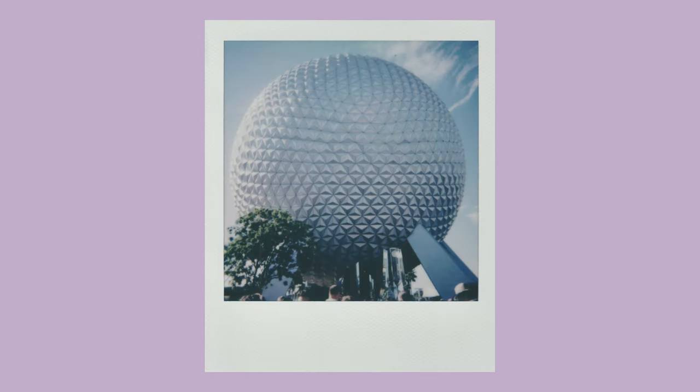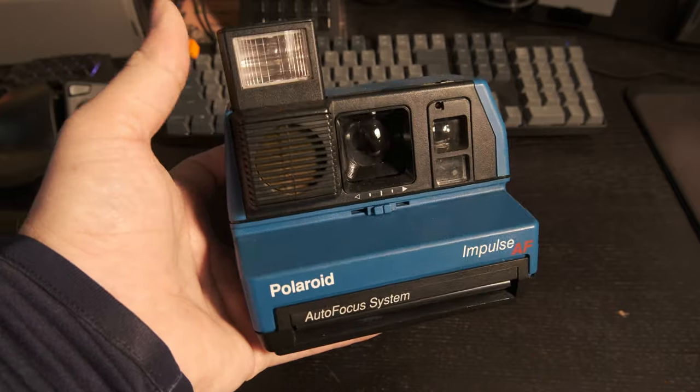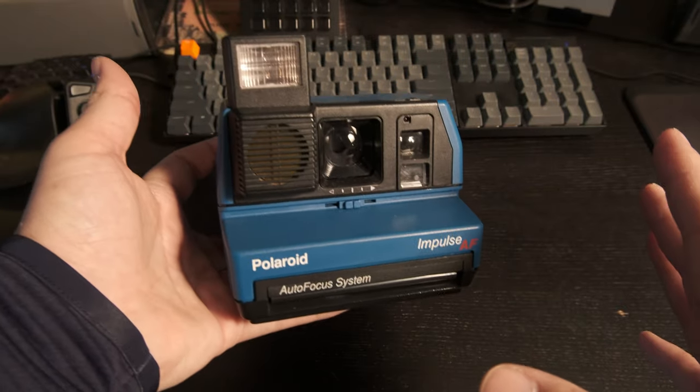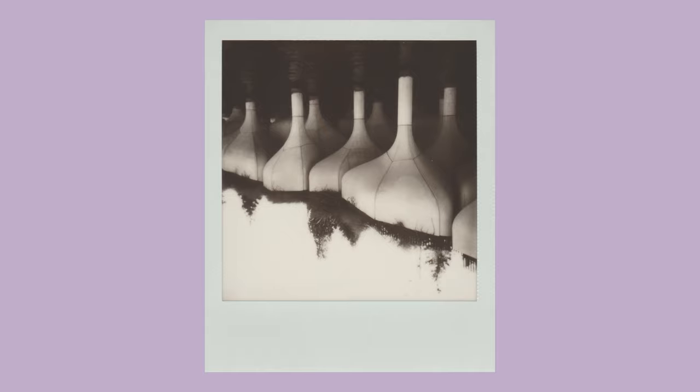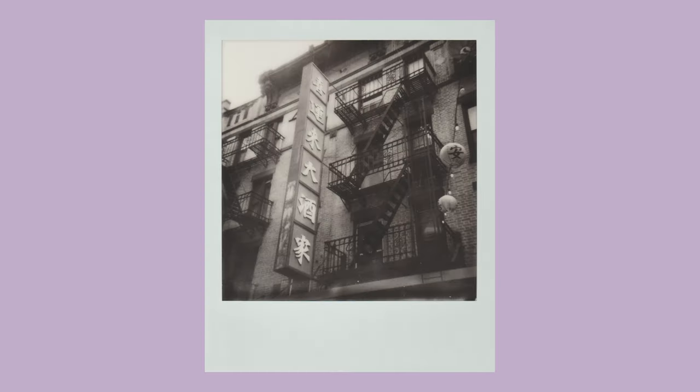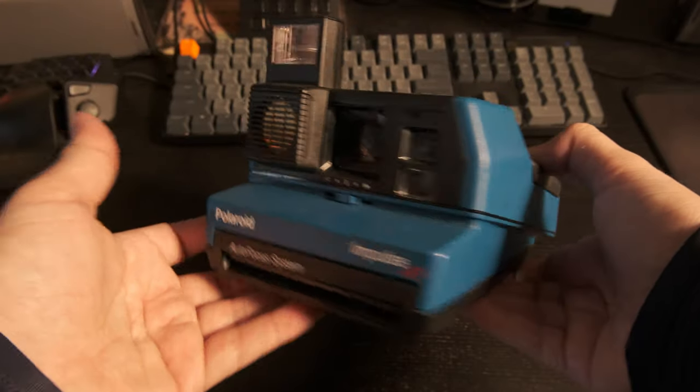All of these cameras are kind of dusty. I haven't used this in a while, but I found this one at an antique store and got it for like 15 bucks. Used it a ton. I liked it so much that when I found the Impulse AF with the Sonar Autofocus on Facebook Marketplace, I had to buy it. I drove to Frankfort, Kentucky — which is like two, two and a half hours away — and bought it. It looked disgusting on Facebook Marketplace but I got it for 15 or 20 bucks, cleaned it off, and it's worked perfect ever since. This one has been my tried and true for a very long time. Even after I got an SX-70, I still liked to travel with this one. It's nice. It's blue. It stands out.